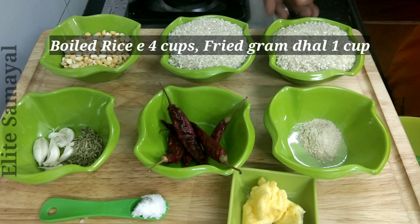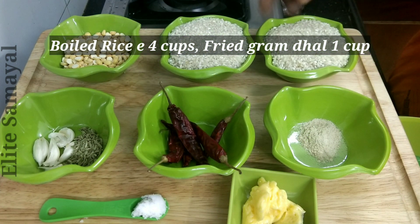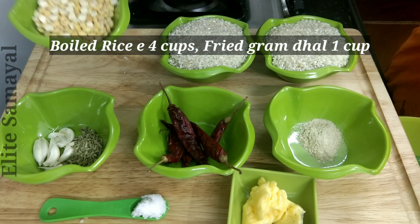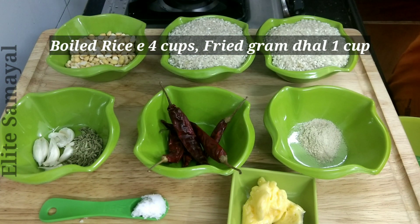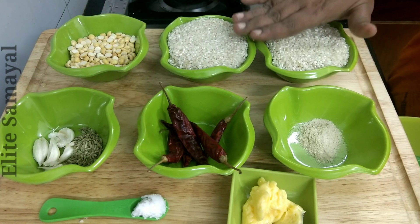Look at this. We have 2 cups in this cup. We have 6 cups in this cup. We have 4 cups. We have 2 cups in this cup. We have 4 cups in this cup.